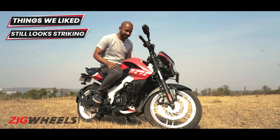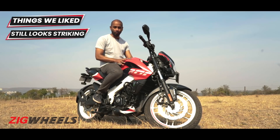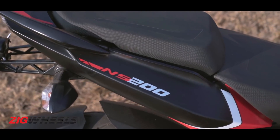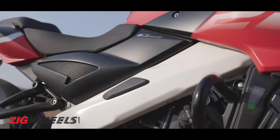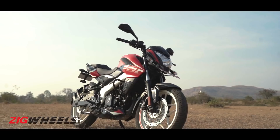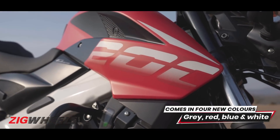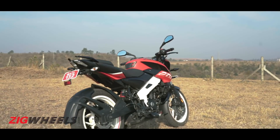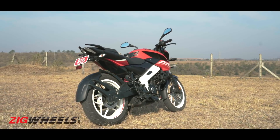You've got to admit, the NS is still a looker, more so in these new colour schemes. The rich mix of colours, especially the slather of white on the frame and the wheels, really make the bike pop. The red paint scheme and graphics look fresh and youthful, like a Pulsar is always meant to be. The new colours definitely get a big thumbs up from us.